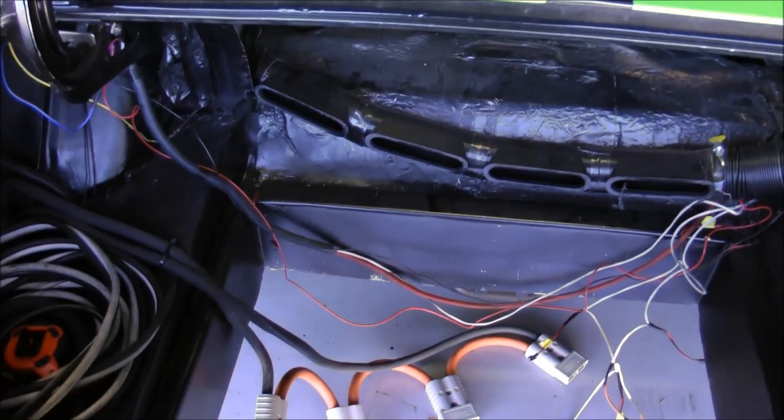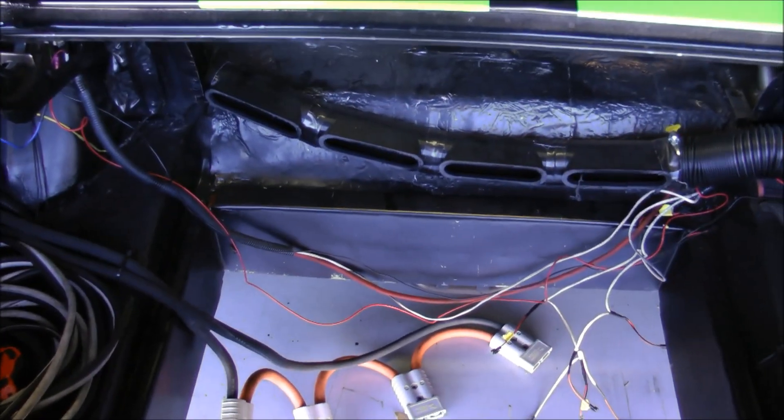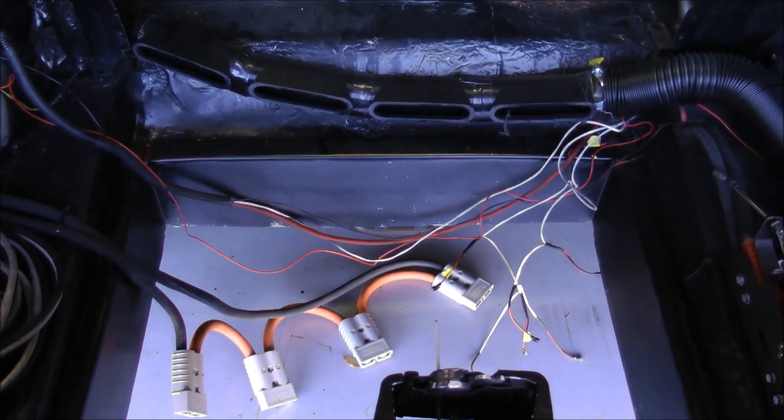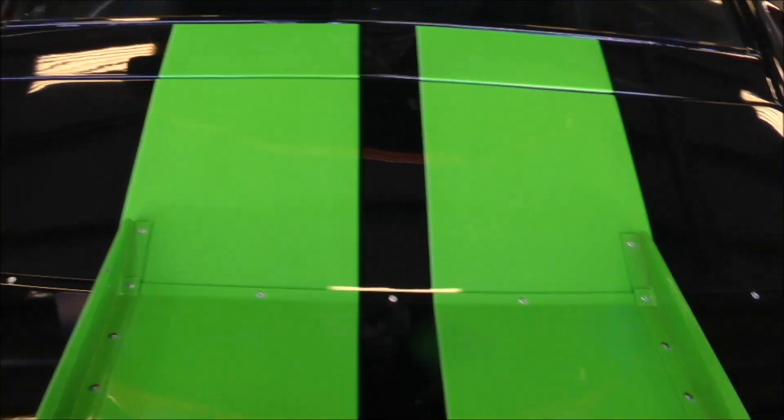This is the trunk area of the Zombie, and as you can see, there's no batteries. This is where they used to be. It looks a little chaotic. We have decided to switch to a new battery with more power to give us everything we need to set that world record.